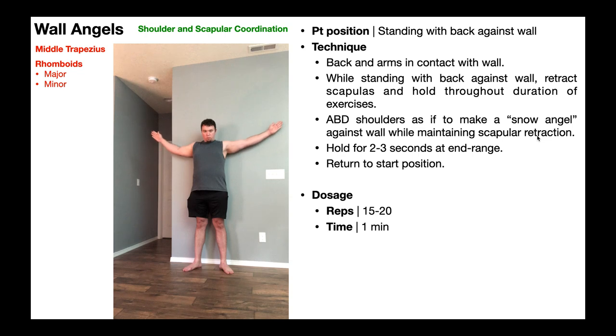One thing you can do is have the person with their occiput against the wall as well. However, for a lot of people who have some excessive kyphosis — I've certainly got a little bit of it — it's going to be really hard, if not unproductive, to keep the occiput against the wall. So instead, if they can't do that, you can have the patient do some cervical retraction as well — not only hold a scapular retraction, but also a chin tuck, a little bit of cervical retraction while they're doing this movement.